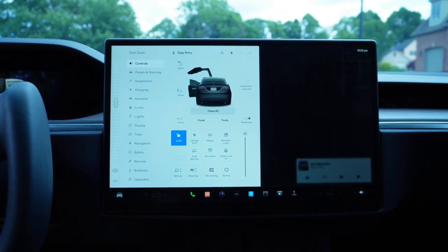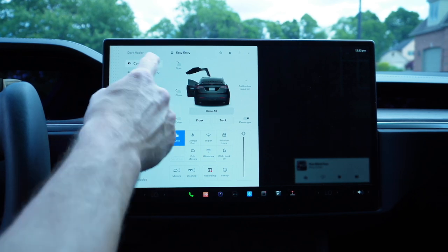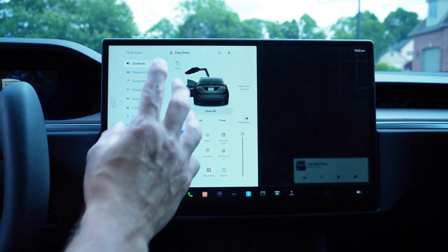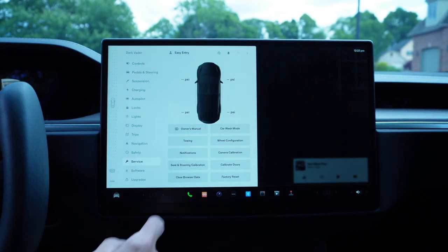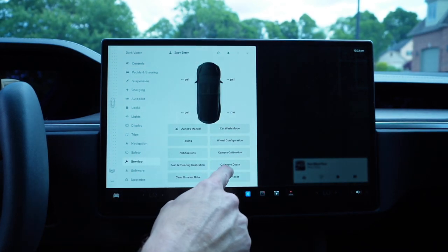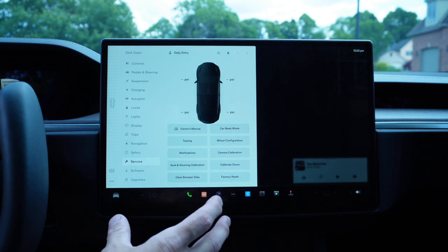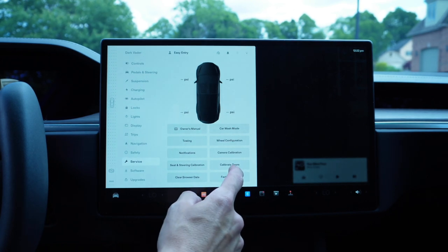So I'm in the driver's seat of the Model X. According to Tesla, in order to recalibrate the doors, I have to go into Controls — here's the little car icon for Controls. You open that up, here are all the settings. It says to go to Service and then Calibrate Doors. I'm not sure what's going to happen — I don't know if there's going to be a pop-up to choose a door. This is the first time I do this, so let's see what happens when I hit Calibrate Doors.